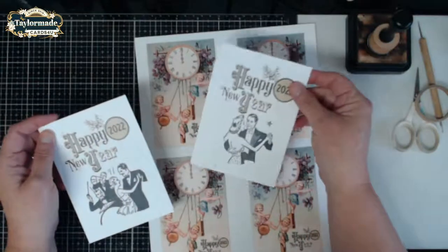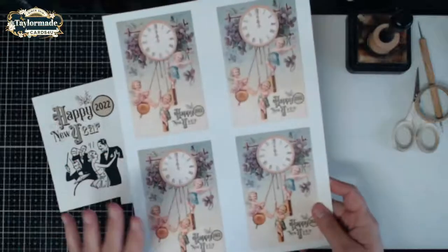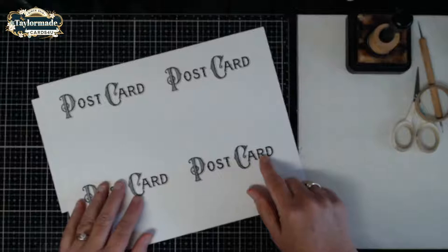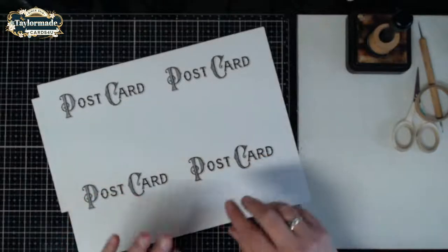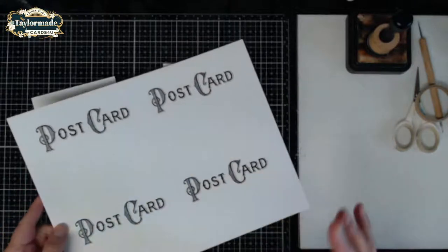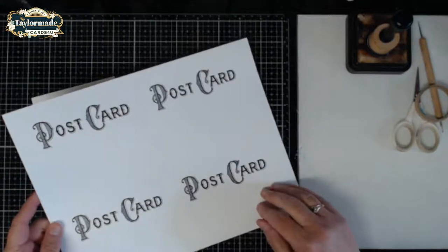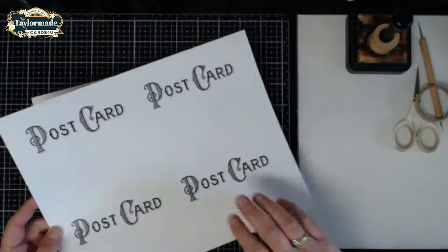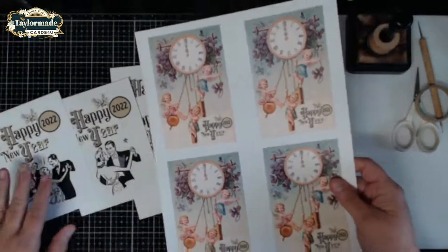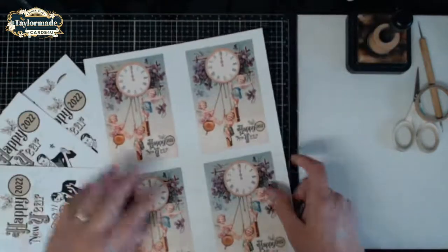There are a couple of postcards in this set, and what was fun about it is if you have a printer where you can print double-sided, you have a little postcard on the back. If you're kind of Christmas-carded out and don't want to send cards but want to welcome in the new year, this is a good alternative because postcards are a lot cheaper to send and you can get these out really quickly.